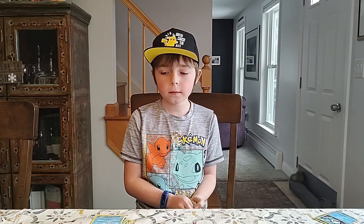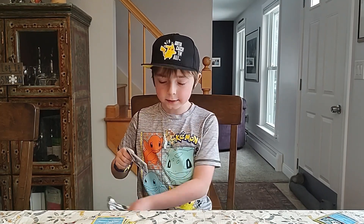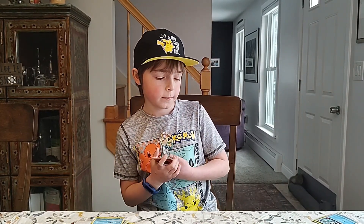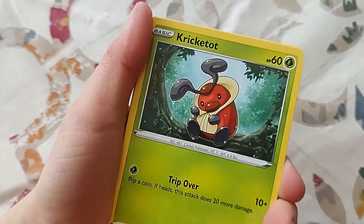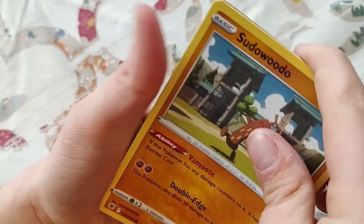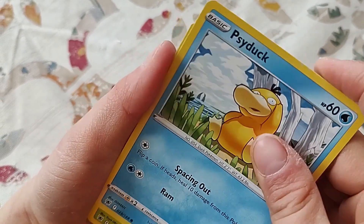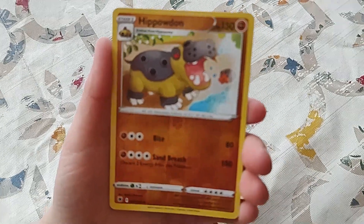Last pack. At least the trainer gallery we need to complete that trainer gallery page. Hey, how was your shopping spree? I liked it — that was a lot of fun. It is a lot of fun, it's still going on technically. I think you made some good value purchases. Got a lot of packs out of your hundred bucks. I'm going to put the reverse to the back because it could be a trainer gallery. The rare is Vespiquen. We're going to end on a trainer gallery — Hippowdon. I don't know if we have that Hippowdon.